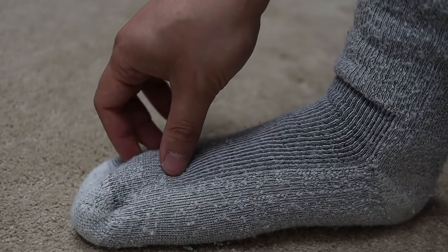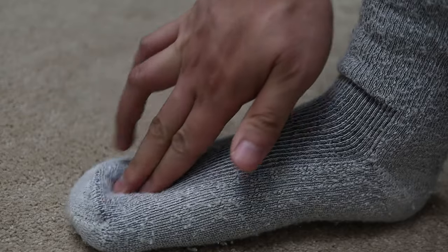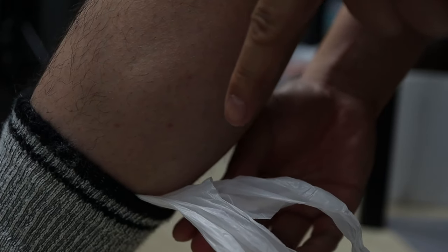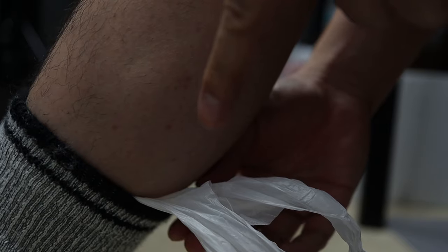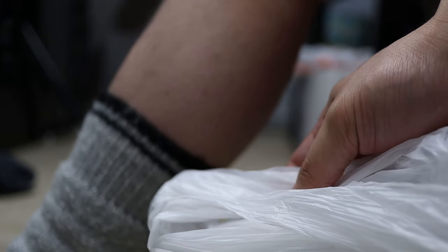Push the plastic out from between the toes towards the bottom of the ground. This makes it easier to remove the plastic later and reduces discomfort. Remove the plastic bag from behind the calf. Save your plastic bag to reuse the next time you use this trick.